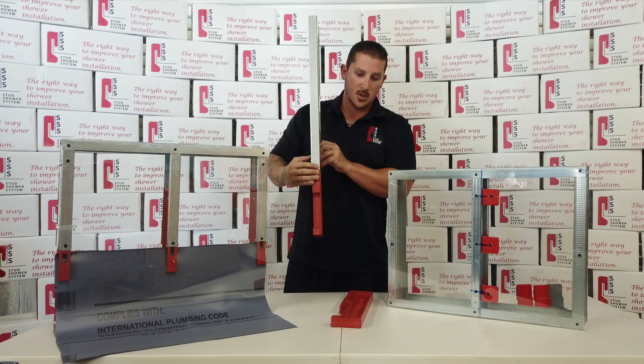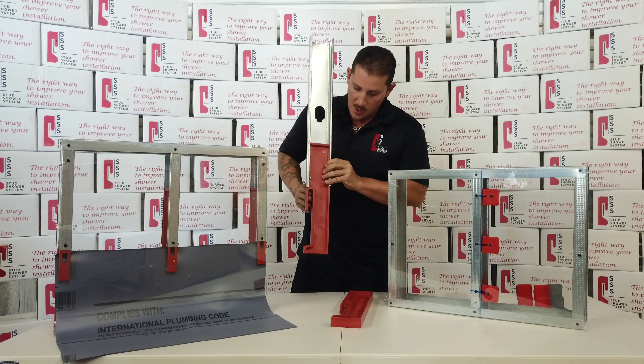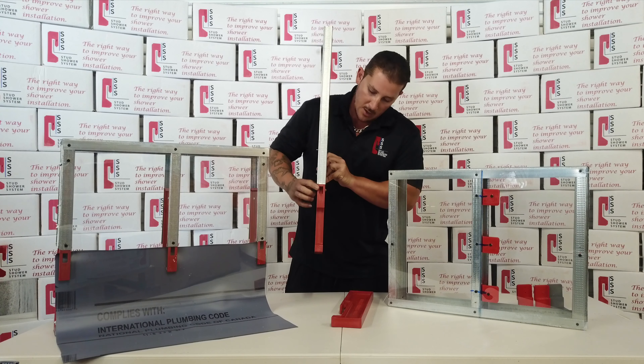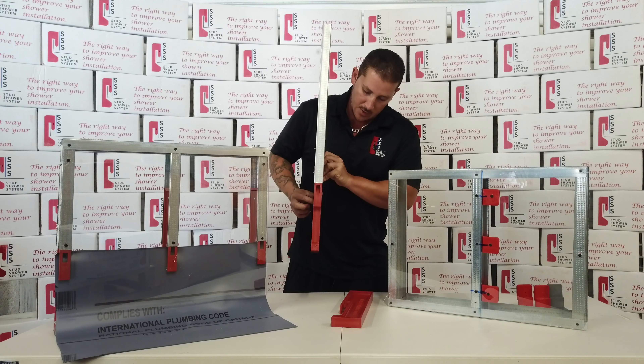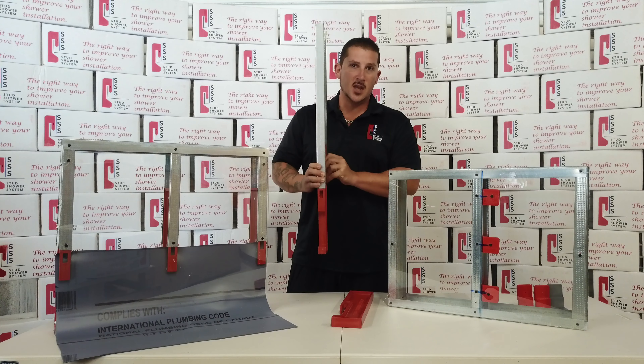This will be the face of your stud. The pan slides inside this groove, which is recessed and goes up to 9 inches, which is up to current codes. There's a hole here for you to screw the pan to the shower system, and on top of that it creates a much more stable, sturdy stud which is great for installation. I'll show you.